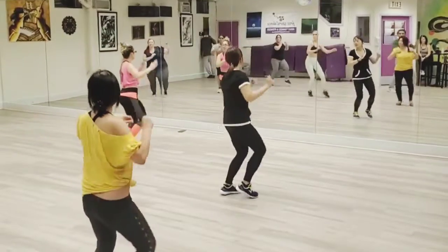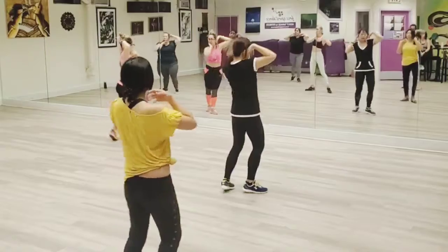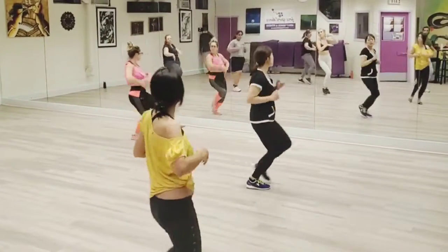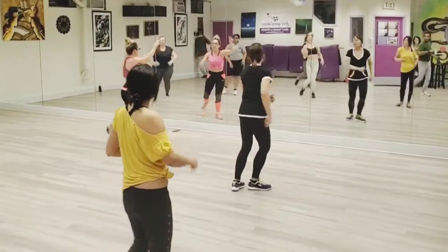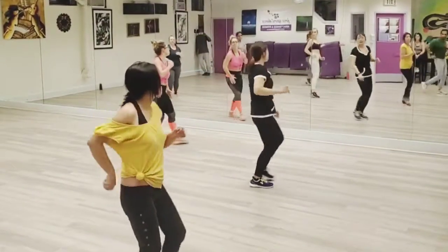And that's one, two. One more time. I said I like it like that. Two more. Ready? Two. Last time. I said I like it like that.